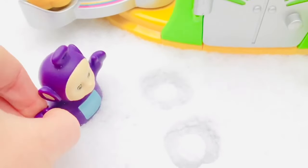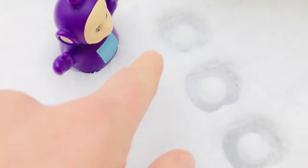Tinky Winky is jumping. Look at his footprints. How many times did Tinky Winky jump? Let's count his footprints.